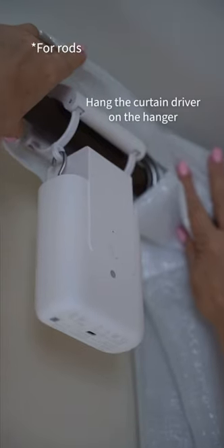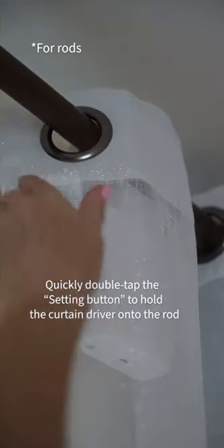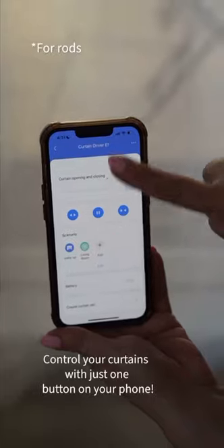Quickly double-tap the button on the driver to release the hook and hang it onto the hanger, then double-tap the button to secure the hooks on the hanger.